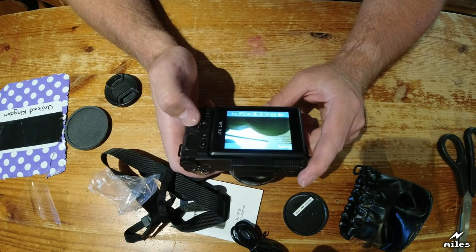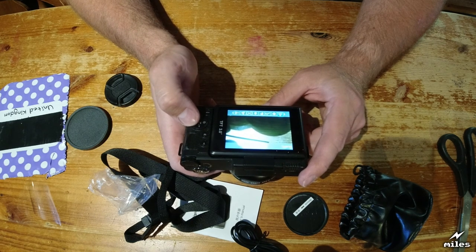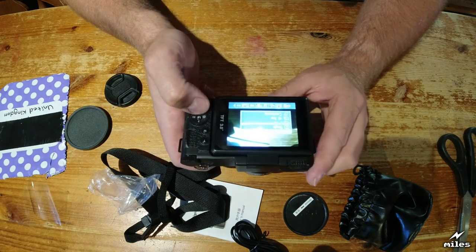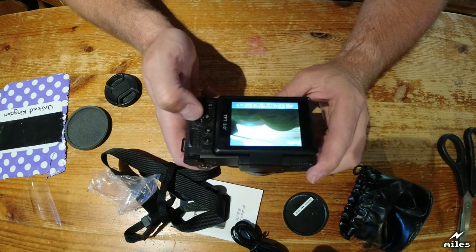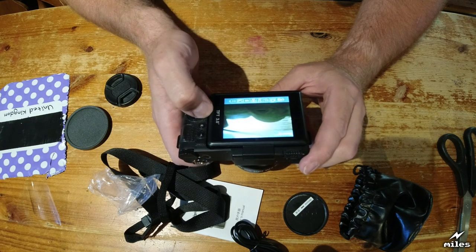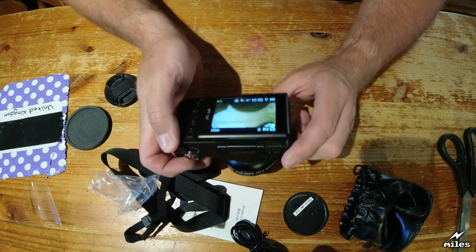Menu. Shooting mode set: beauty face, face detect, white balance, exposure, ISO, quality, sharpness, effect, saturation, anti-shake, metering, imprint, and setup. Let's have a look at the shooting menu: you can have single shot, shot in 2 seconds, shot in 10 seconds, or continuous. Mode set: auto, sport, night, portrait, landscape, backlight, party, beach, high sensitivity, beauty face. Video — I need to figure out how to do videos.